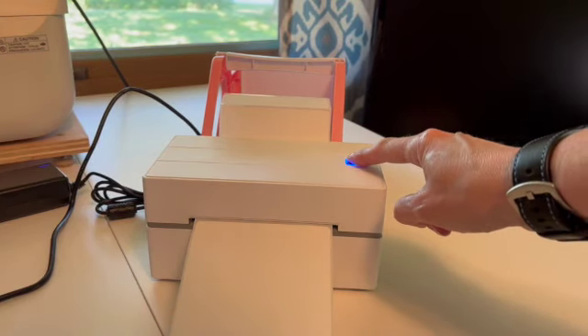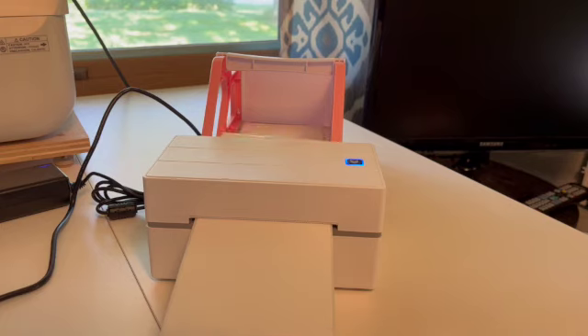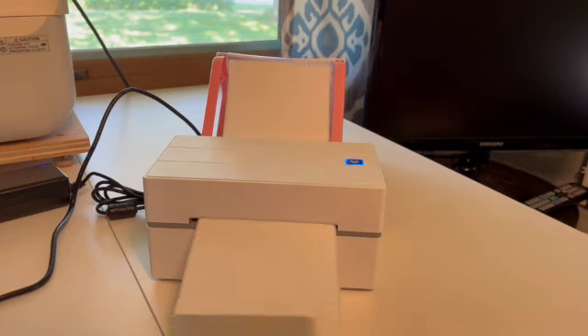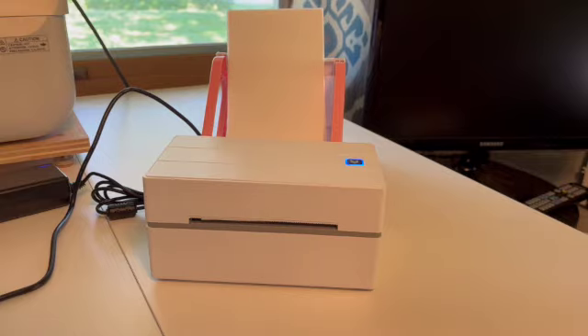You have to firmly press and hold the button in order to calibrate. If you press it lightly, it will only feed the labels forward. A nice feature after it calibrates is it goes back to the first label in the stack.